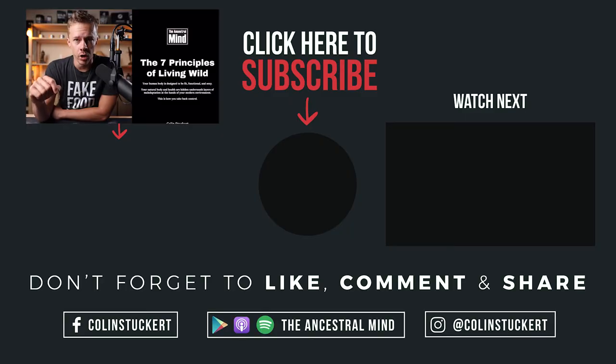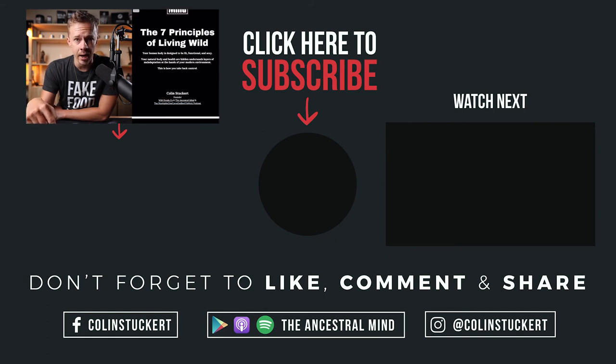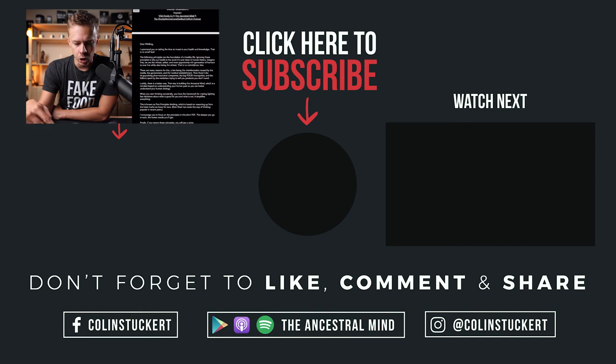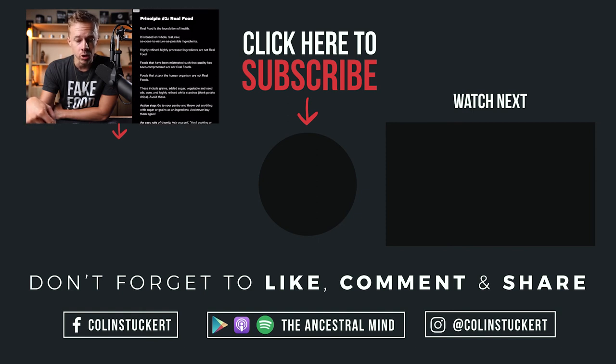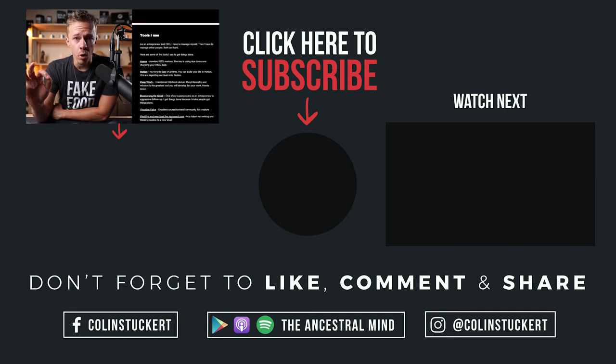Like, subscribe, and share if you enjoyed this, and I'll see you in the next one. Colin here — got a freebie for you. Click the button below to go to AncestralMind.com and download the seven principles of living wild. This is a short PDF with some of the main principles such as real food, sleep, movement, and a couple more that are going to help you live more ancestrally in accordance with your genes.